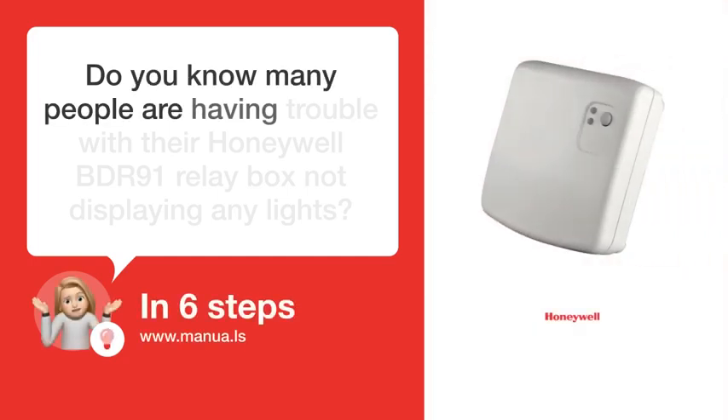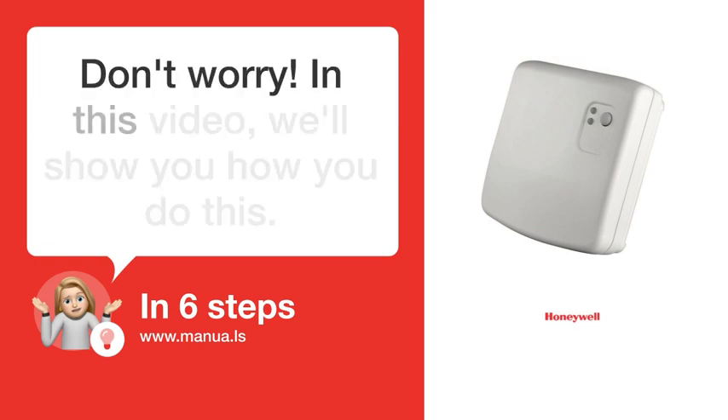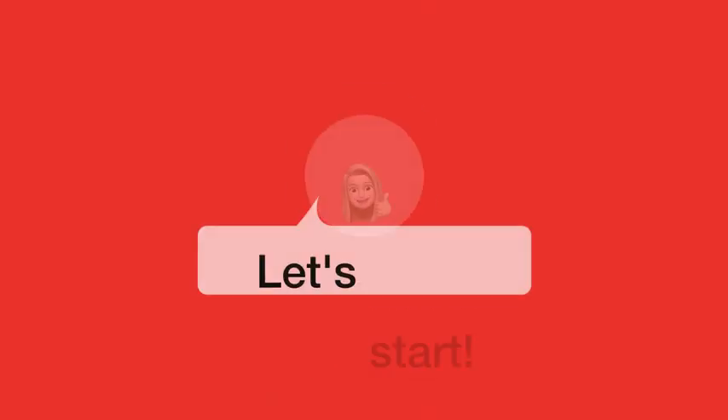Do you know many people are having trouble with their Honeywell BDR-91 relay box not displaying any lights? Don't worry. In this video, we'll show you how you do this. Let's start.